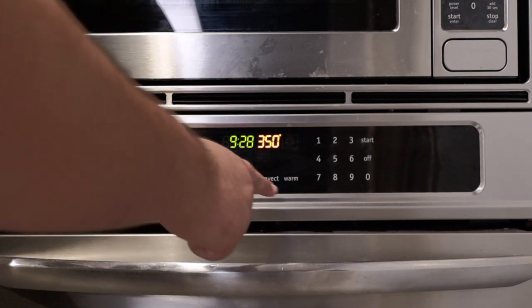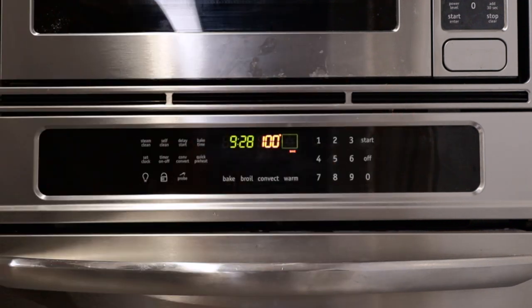First things first, preheat the oven to 350 degrees. Is an Adidas tracksuit your idea of a super sexy outfit? The number you're looking for is 175 degrees Celsius.